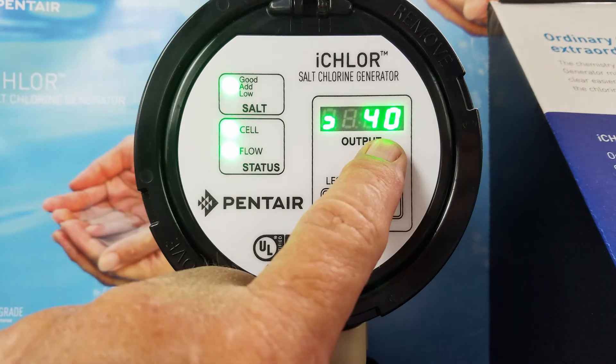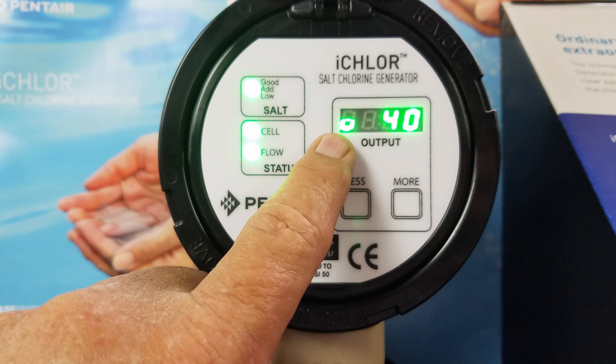This is the digital display, showing 40 in this image. It can be changed in 1% increments from 1 to 100. To the left of the output display is a rotating polarity icon, also showing 40. Clockwise rotation is forward polarity, counterclockwise rotation is reverse polarity, and no icon means the unit is off.